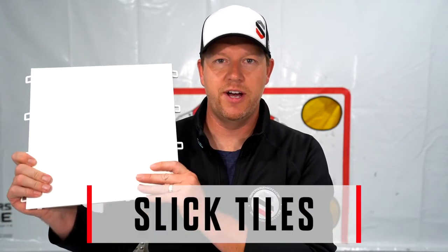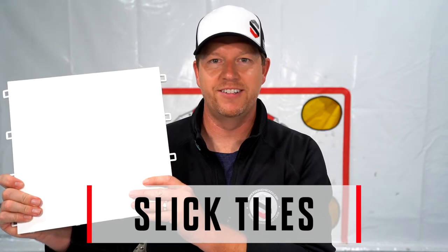Hey guys, Coach J. Tier from Sniper's Edge Hockey, here today to show you how to install your Sniper's Edge Slick Tiles. Let's get started.